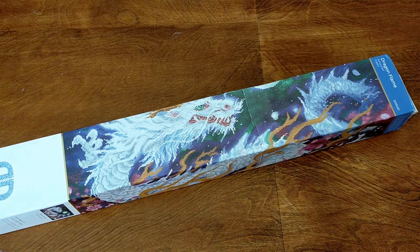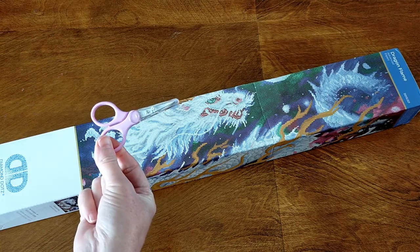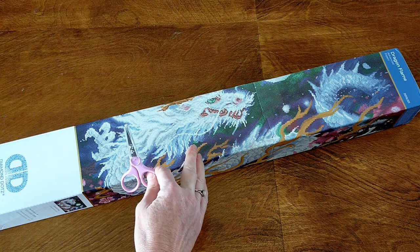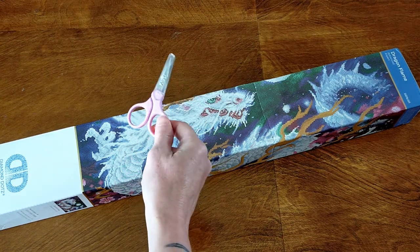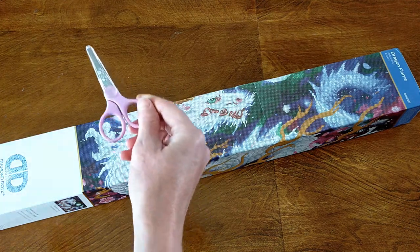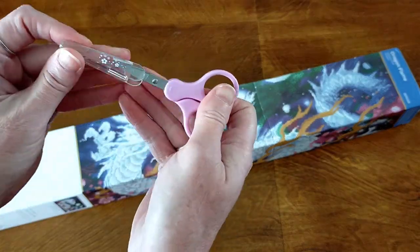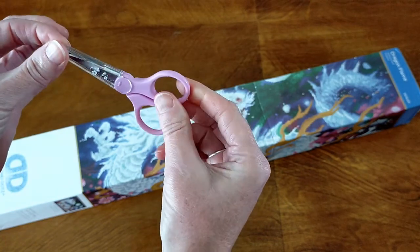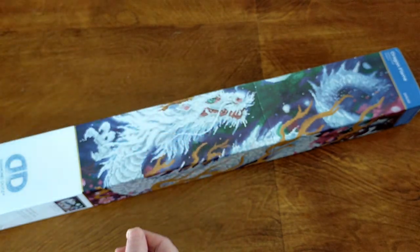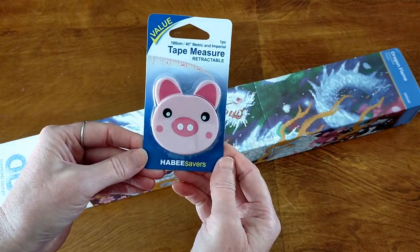Without further ado I'll get stuck into this, but I did want to show you what also came with this particular diamond painting. When you order from dotsdirect he always places a free pair of scissors in your package. He has a couple of companies - as well as the diamond painting one he sells lamps, light pads, and scissors. He always chucks in a pair of scissors which I absolutely love - they're really really good quality. It's got these little flowers on the case, which is so cute. And then as I was opening it up, there was also a little tape measure in there!